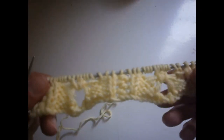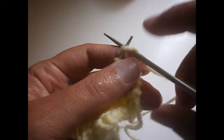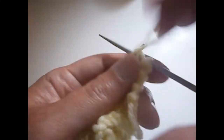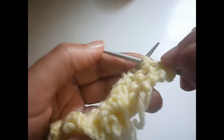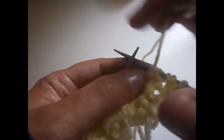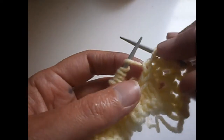As you can see it comes like this. I'm going to start the next row. The first one I don't knit it as always. We're going to purl the next stitch, turn the thread on the needle like that, and purl the next two stitches. Now we're going to purl the other one. We arrive here, we knit one, we knit this one.